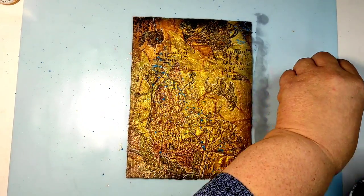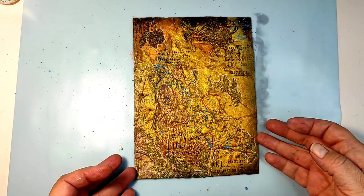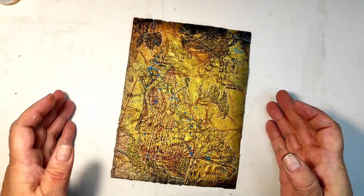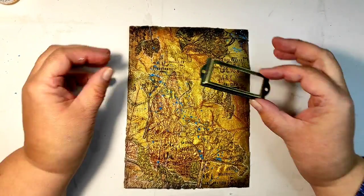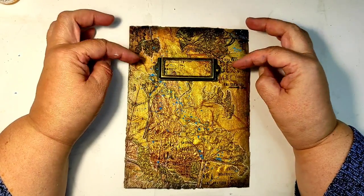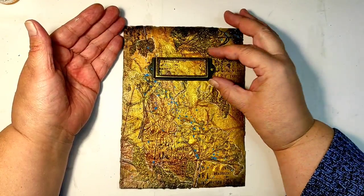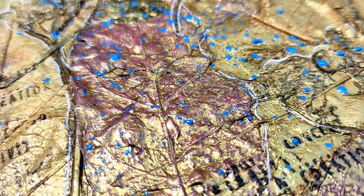And this is it. Was the experiment successful? I really like how this looks. I don't know if it's practical or not, but I do think it has the potential of becoming a gorgeous book cover or album cover. Imagine putting a metal label frame on it, with some other details. I invite you to try this - and maybe there are other things we could glue down besides leaves.